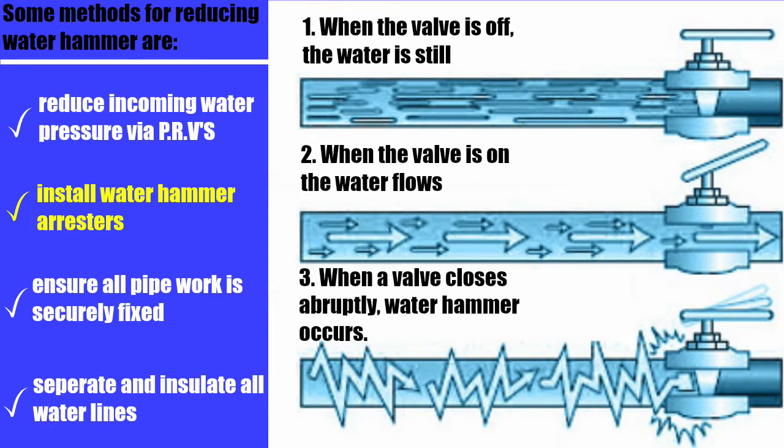There are some things you can do to reduce water hammer. Number one is to reduce incoming water pressure — in parts of California they have very high pressure, in excess of 100 pounds, and pressure reducing valves are required. In the New York area, pressures range from 40 up to 80. The most economical solution without opening walls is to install aftermarket mechanical water hammer arrestors outside. You can also ensure all pipework is securely strapped and fixed to the wall.